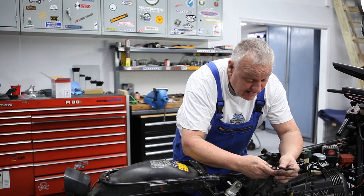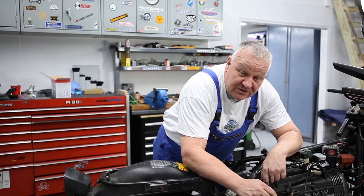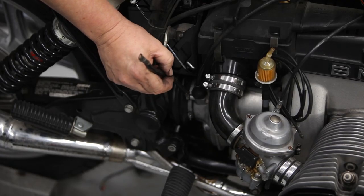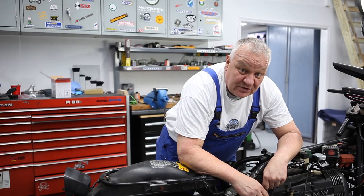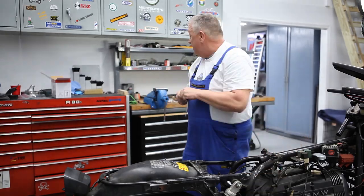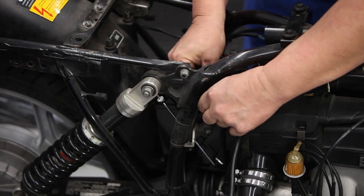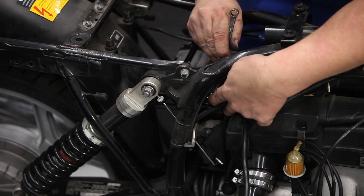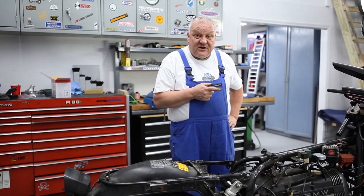Now I'll go ahead and hook this up to the negative side of the battery but leave this undone. When I get ready to do the testing on the electrical system, this will just slip right in. Then I just need to give the bolt a couple twists and it'll be tight and provide a good ground.